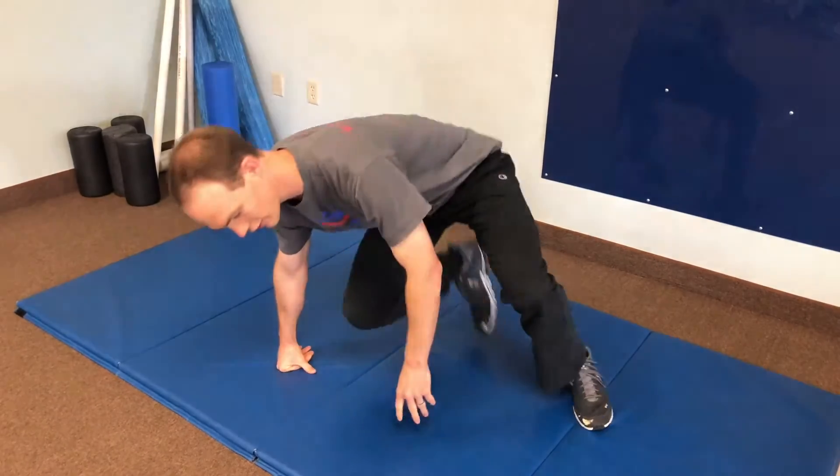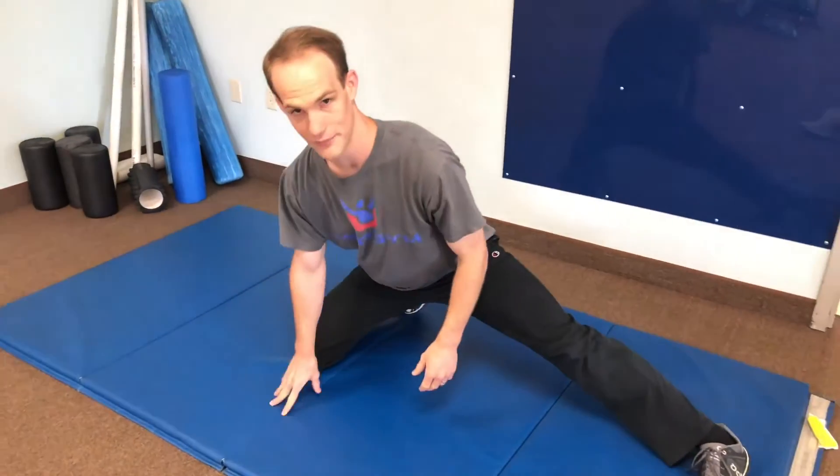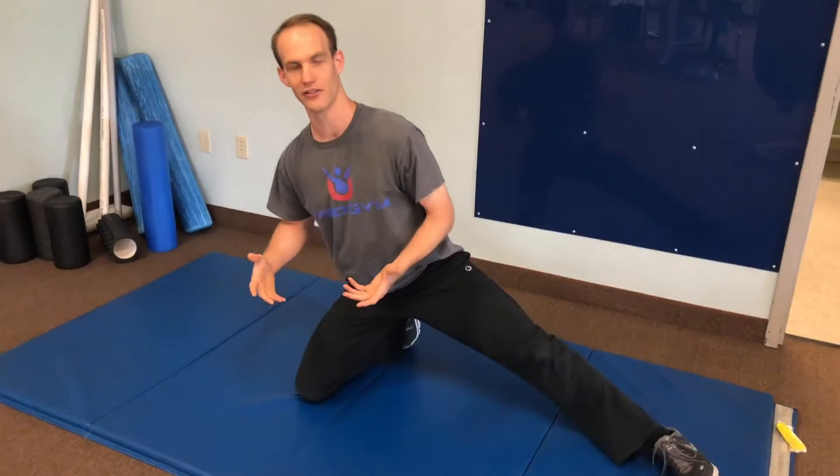If you want to take this up to the next level, we're going to talk about something called a split stance hip swivel. The importance of this one is that we set up in a more abducted position. We talked about the hip being a ball and socket joint and the need to move that joint through all ranges of motion.